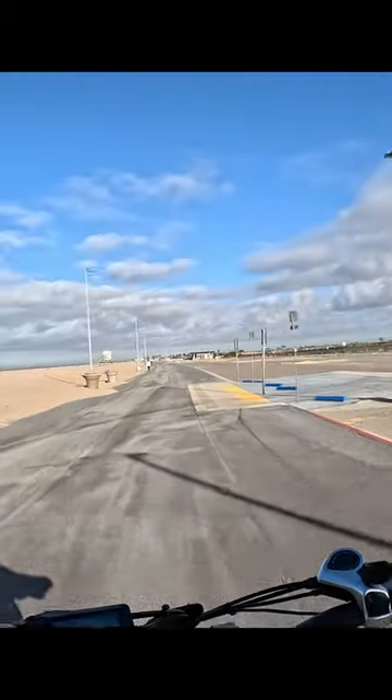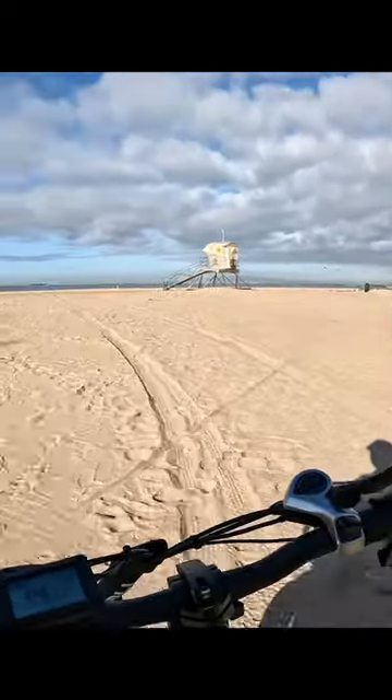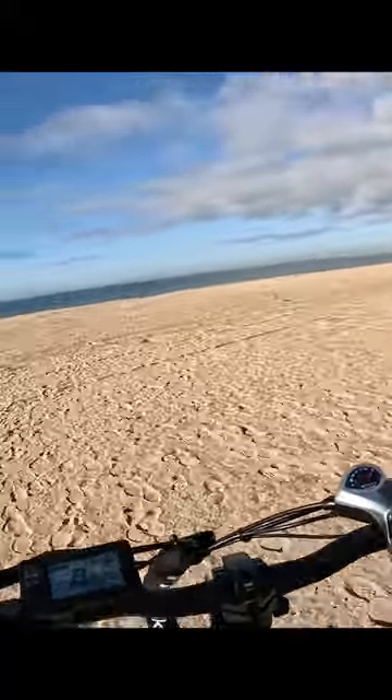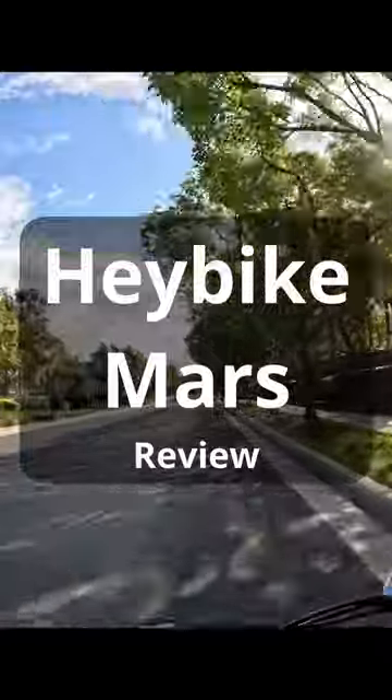I'm at 19 miles an hour right now. Super easy, super comfortable. Let's see how we're going to do in the sand. Oh, we are doing fantastic in the sand — just flying through. I'm still just throttling. This is the most comfortable e-bike I've ridden.